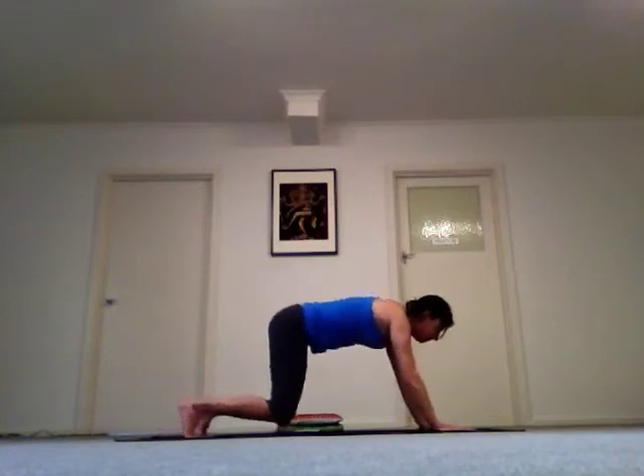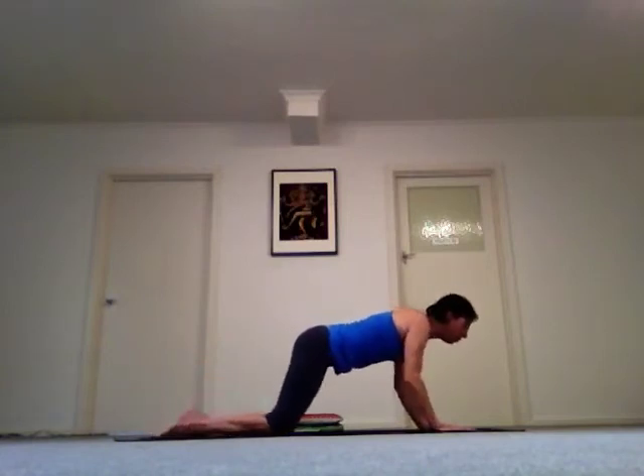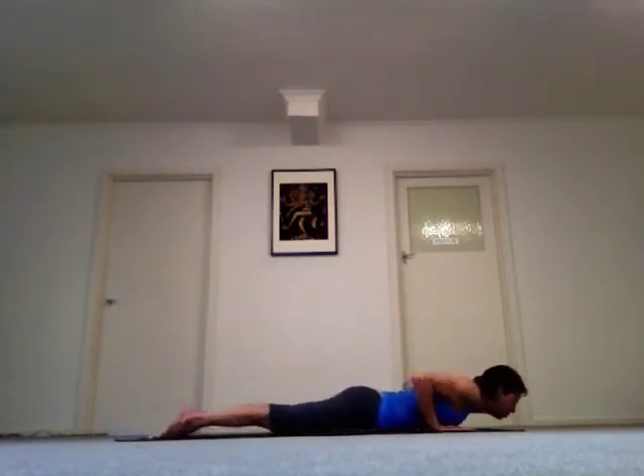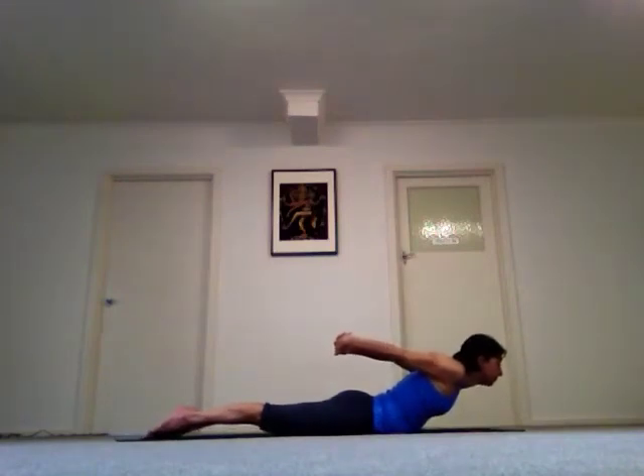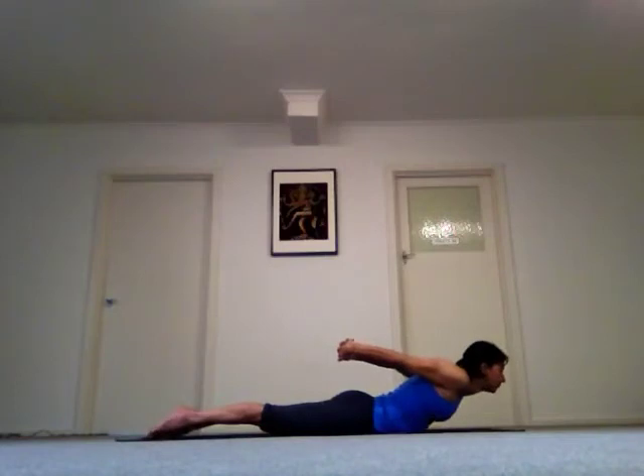Drop your knees and straighten your feet. Lower your whole body down to the ground. Bring your arms behind you, interlace your fingers, lift your arms off your body and your chest off the ground.